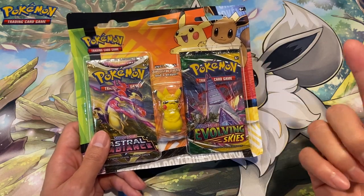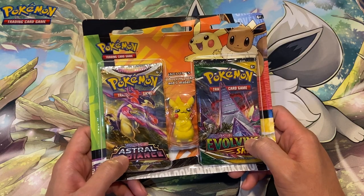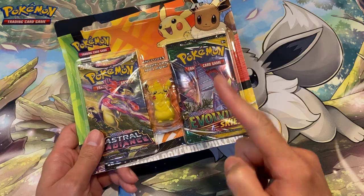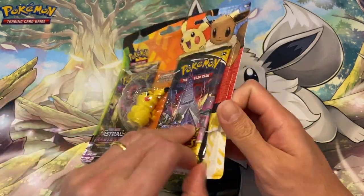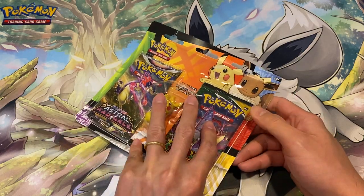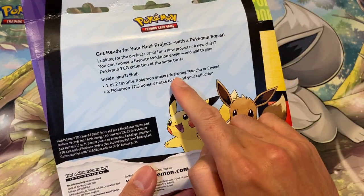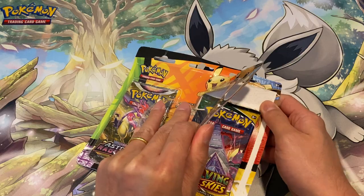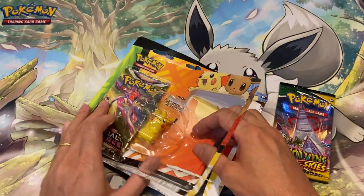I paid eight pounds for this, so you're essentially getting Evolving Skies for four pounds each, which is good because this set is very expensive at the moment. Let's have a look at the eraser — we have a Pikachu. I think you can get either a Pikachu or an Eevee, and I'm glad I got the Pikachu.